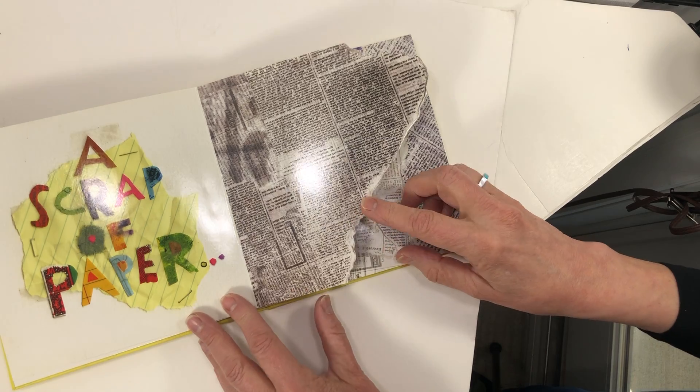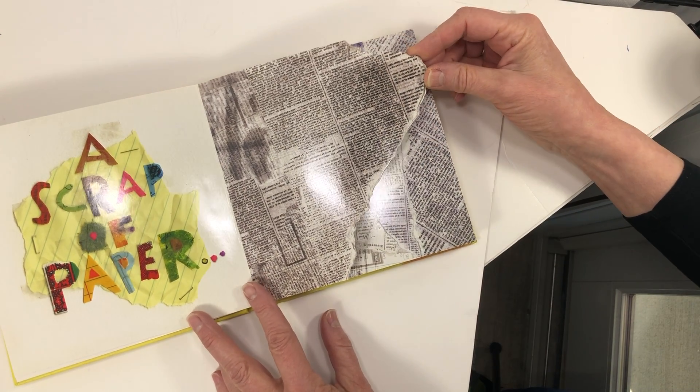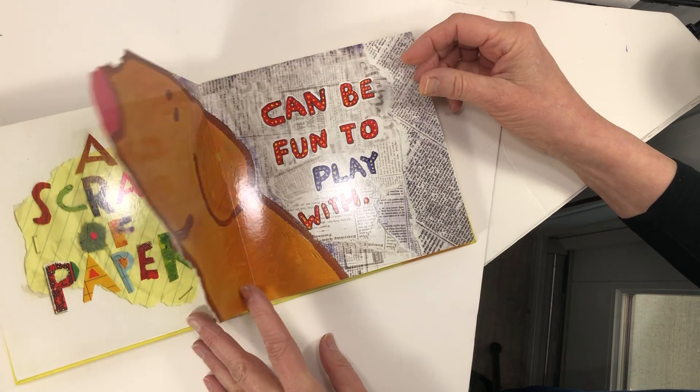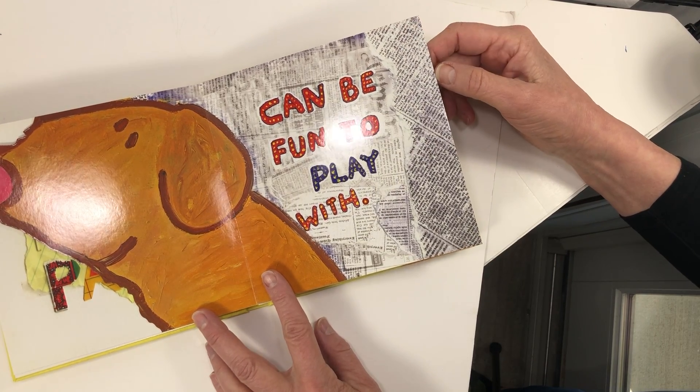A scrap of paper. If you found a scrap of paper like this, what could it be? It could be a dog. It could be fun to play with.